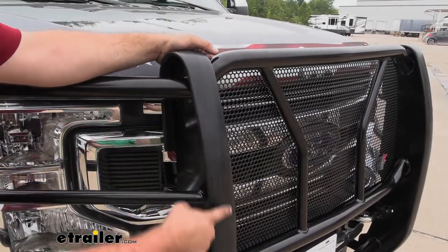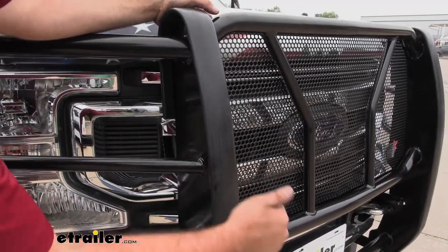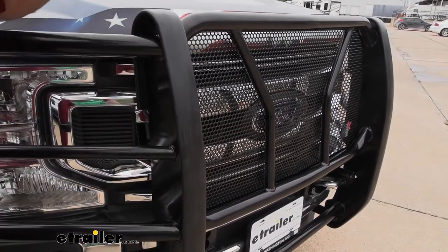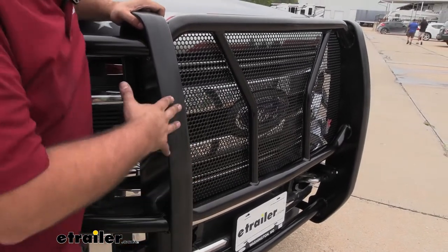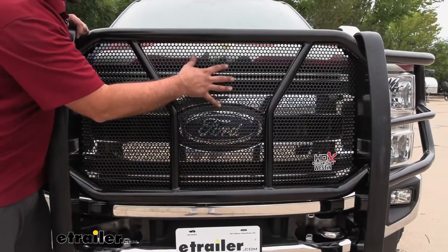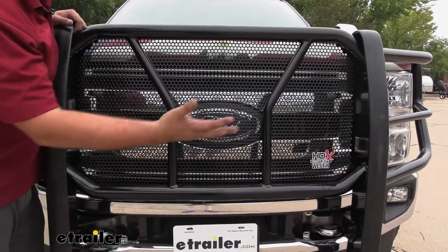The main braces protrude out the furthest and have a rubber coating on them to prevent major scratches or nicks. So if you catch trees or limbs out on the trails, it's going to keep it looking nice without gouges in the front. The mesh is really nice because it protects large things from hitting your grill and keeps it looking good.